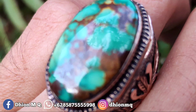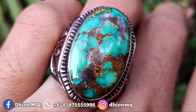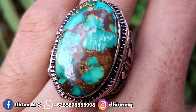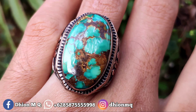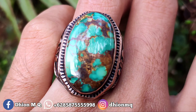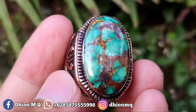Sangat pas, sangat cocok sekali dipakai buat harian, buat ngantor juga masih oke. Silakan monggo dinilai sendiri, disimak sendiri untuk warnanya, uratnya, serta detail ringnya — Anda yang menentukan.